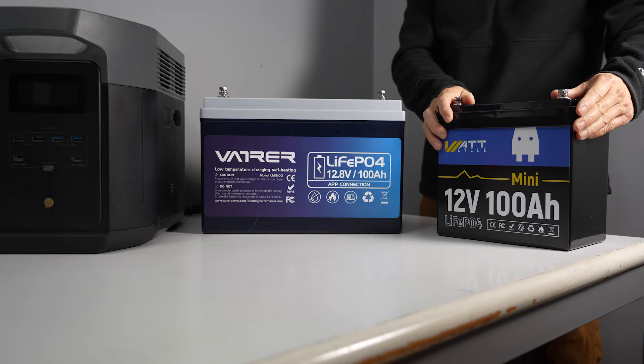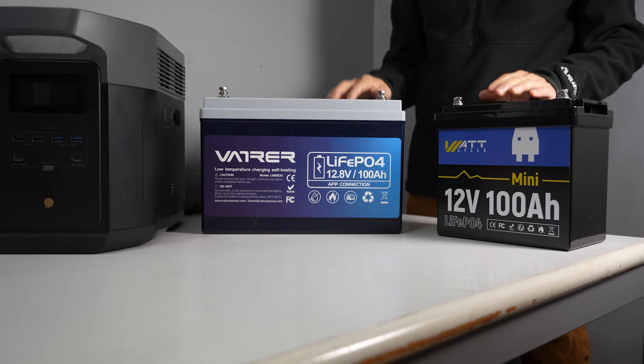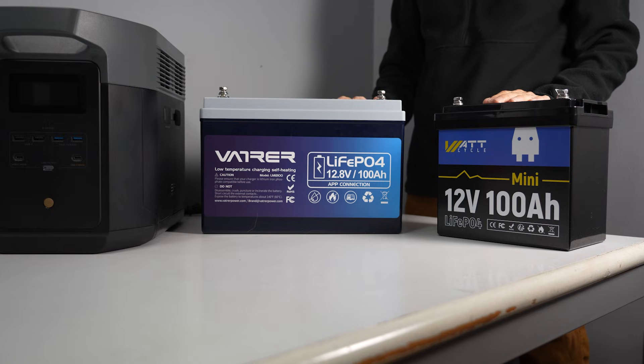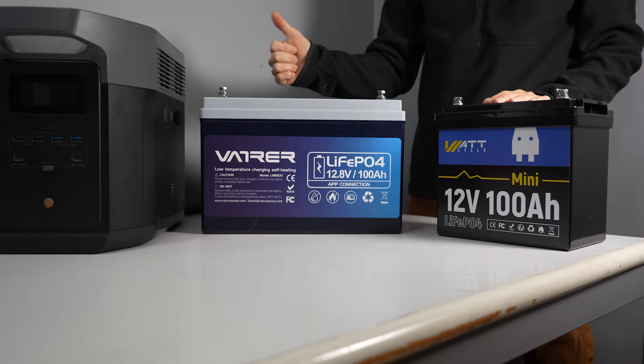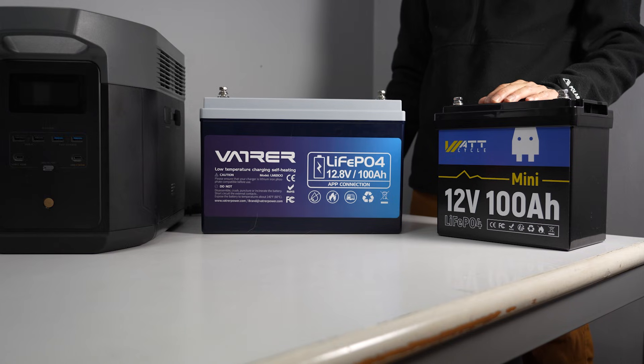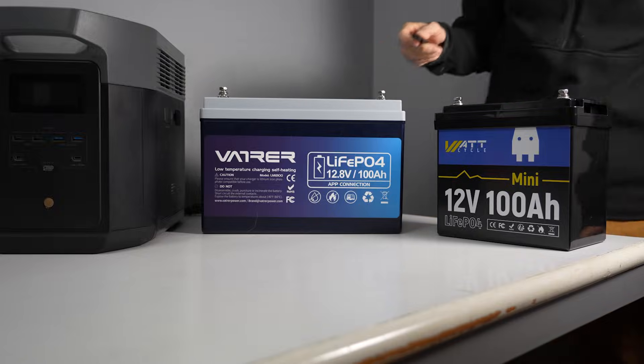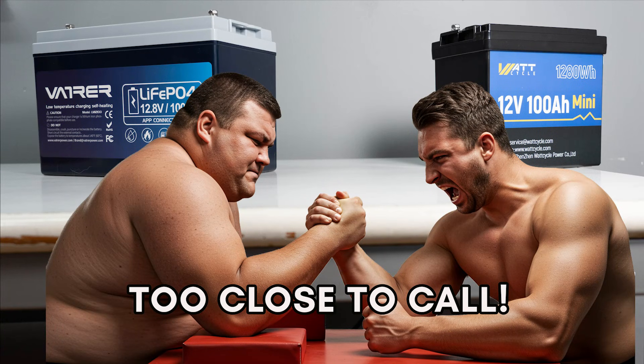Let me know what you think — if you have any questions, please comment below. That's it for today's video. If you liked this video, please don't forget to like and subscribe. By the way, WattCycle sent me this battery for testing and review. If you are interested in getting one for yourself, check out the links below. Thank you for watching and I'll see you in my next video.